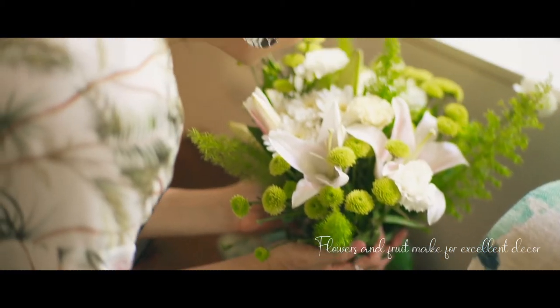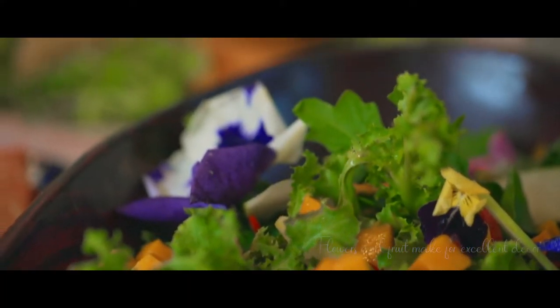My music is playing, the flowers are all done, and this table looks absolutely divine. Now all I have to do is wait for the doorbell to ring.